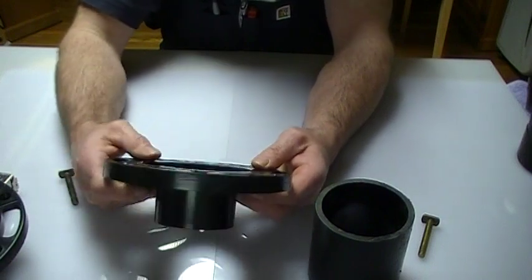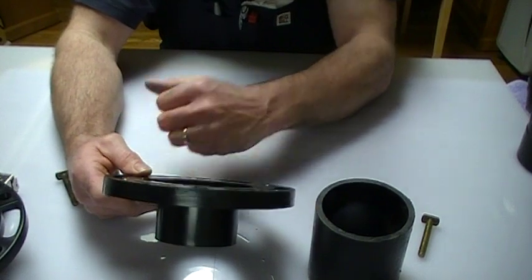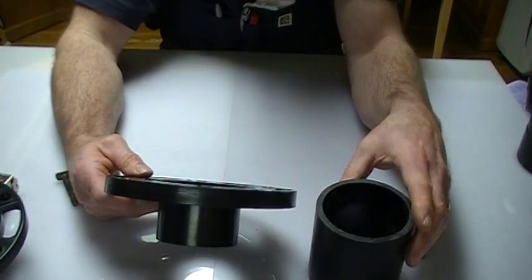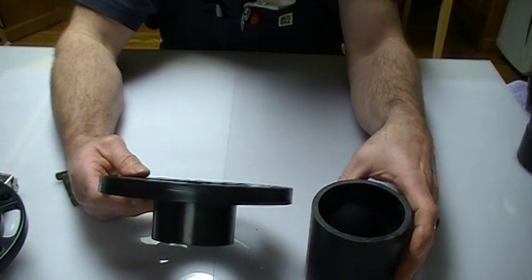Something that you must do with this style of flange is just use a wax seal by itself — not one with a plastic ring or anything, just the wax seal. And they work fine.